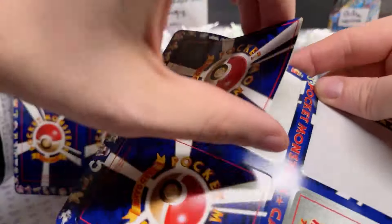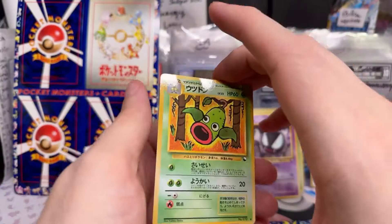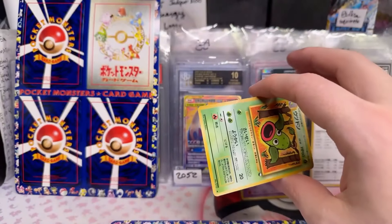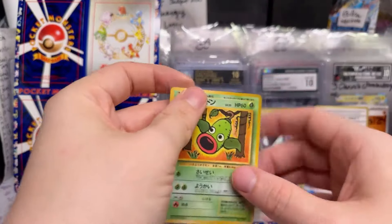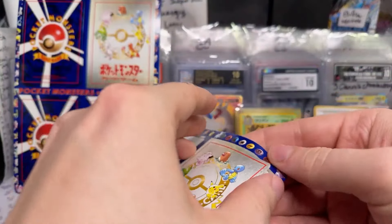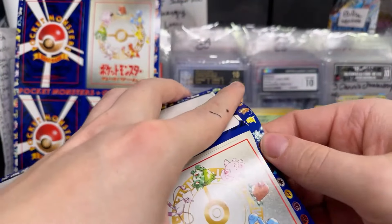How much for a vending card? I currently don't have a price for vending cards. Look at that Weeping Bell. I currently don't have a price for them, but we will. This has a potential to be really expensive, this one right here.